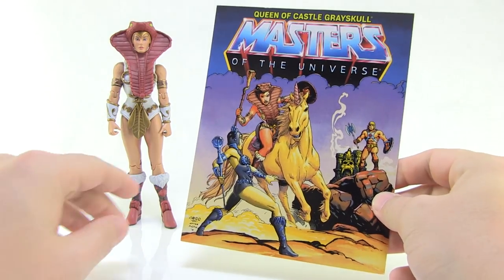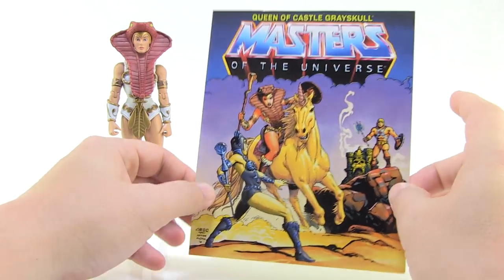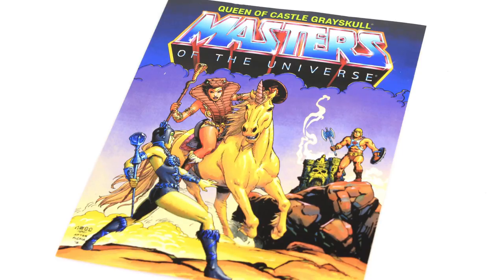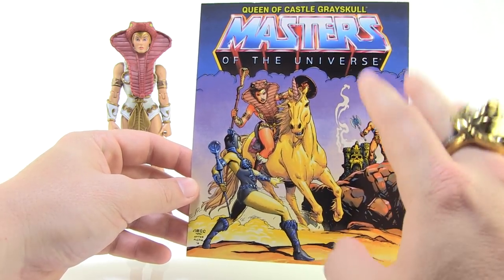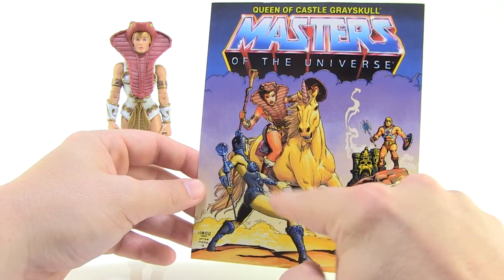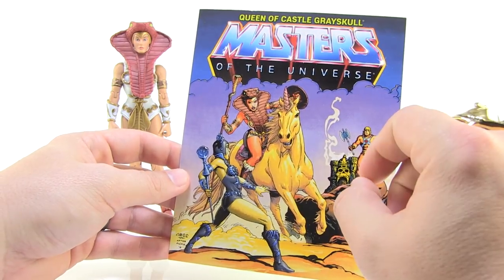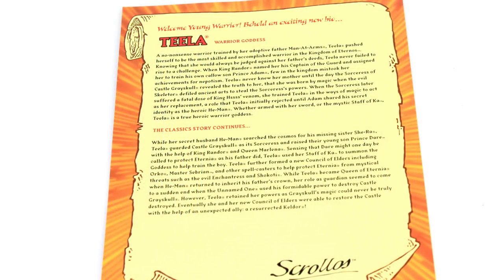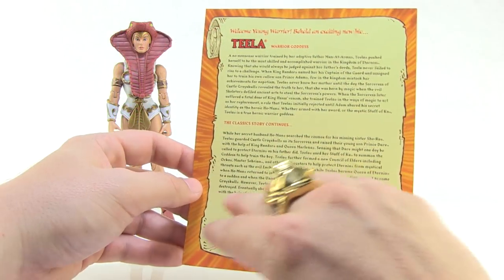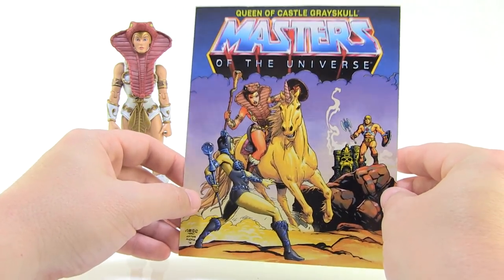Just like we've seen with the other new Ultimate figures, when you pull Teela outside of the package, right behind the figure is this brand new postcard, which is meant to pay homage to the classic mini comics that came with the vintage Masters of the Universe action figures. These are gorgeous, featuring brand new artwork done in that very vintage styling. We got Teela riding an awesome yellow unicorn doing battle with Evelyn as He-Man watches in the background. Flipping it around to the backside, this is where the brand new bio for the characters is seen, as well as the continuing story of Masters of the Universe in the classics line.